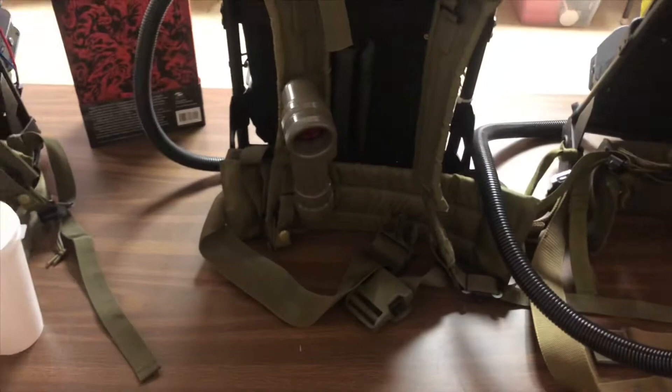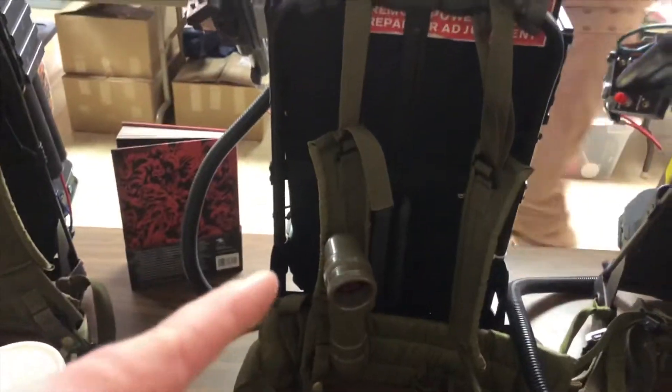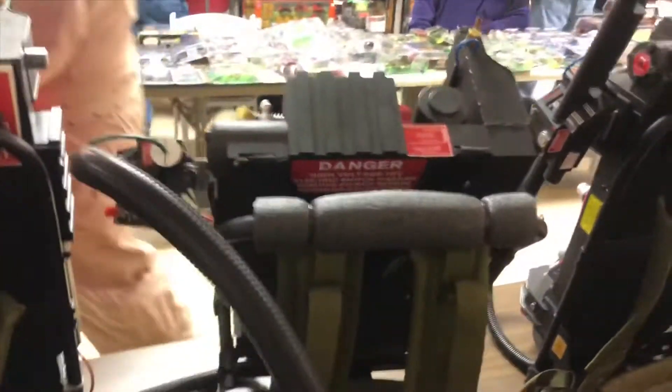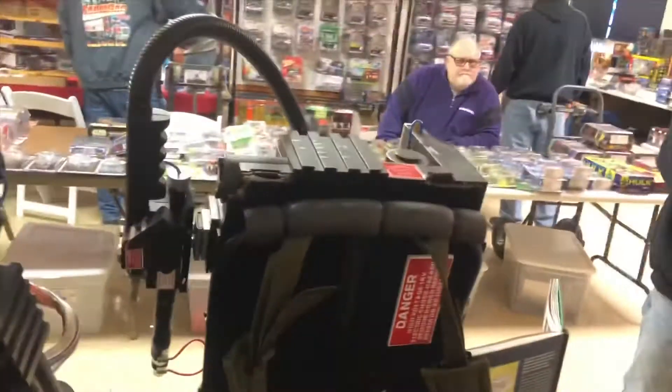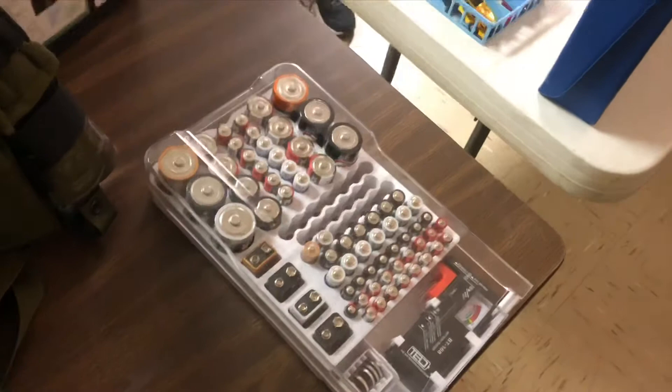That flashlight helps weigh it down so it doesn't tip over, whereas mine here is always in danger of that happening. It seemed a lot more interesting when I was thinking of it. Of course, spare batteries brought by me with a battery tester - this should have been done a little sooner. But this time at least I remember the elbow pads - let's see if I remember to bring them to the con.